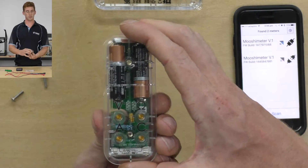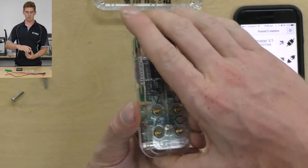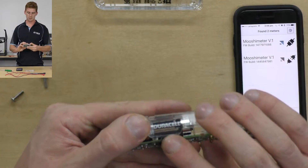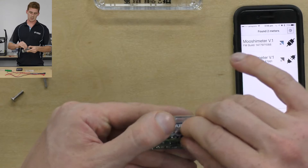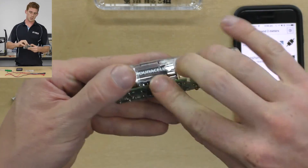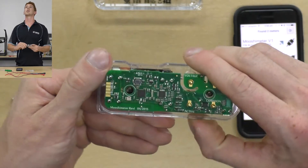Now if you look at the board from the top down, what you're looking for is the V and A side — so the voltage and current side. If you flip the board this way, you'll see that there is a tiny slot underneath this battery here. I've got my SD card in there already because I've been doing some logging earlier today. That's the SD card slot and it just clicks into place — once you press it in, it'll click and you know that it's in.